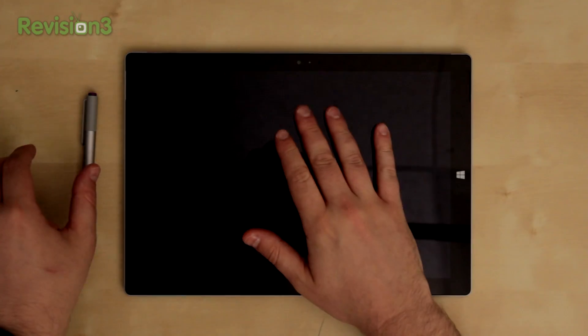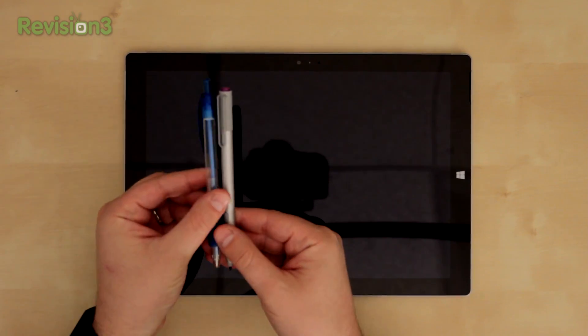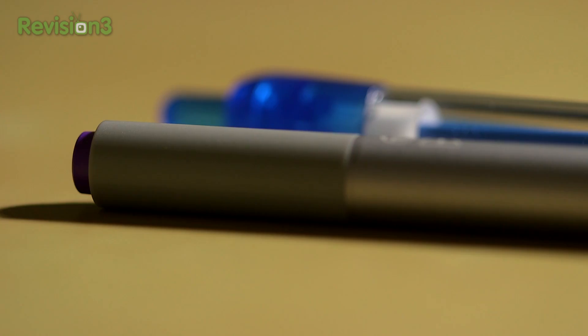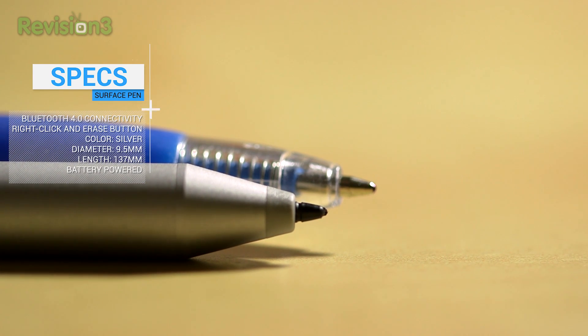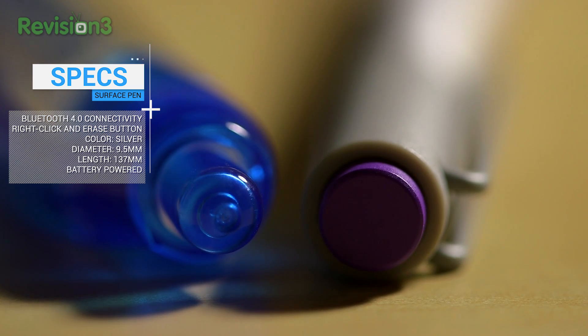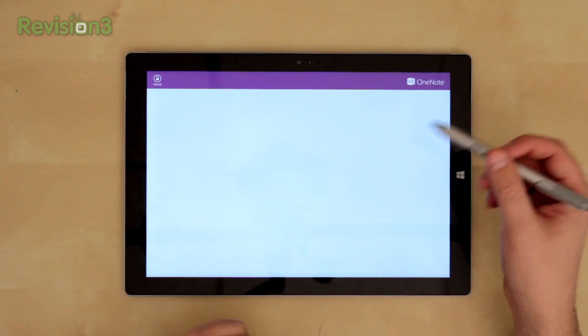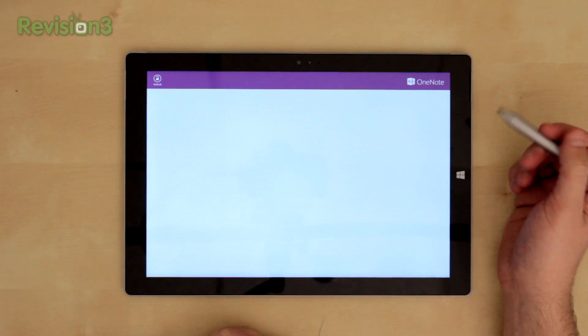So we've got the Surface Pro 3 and the Surface Pen, and Microsoft said this was designed to look like a regular pen. I don't know what kind of regular pens you're using, but it definitely feels diameter-wise and weight-wise like a normal pen. And like normal pens that have a little clicky thing on top, when you click it, it's going to open up OneNote, which is kind of handy. OneNote is really the application that Microsoft is hoping you're going to use this with most, if you're not doing any sort of drawing or graphic design.